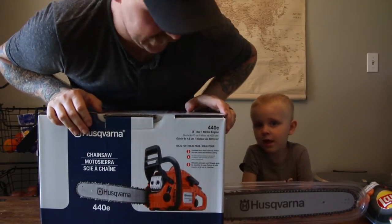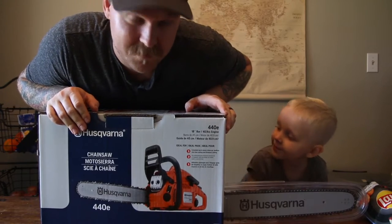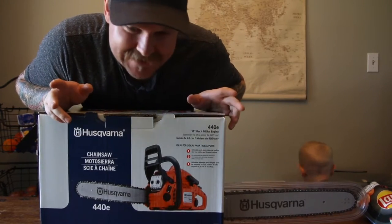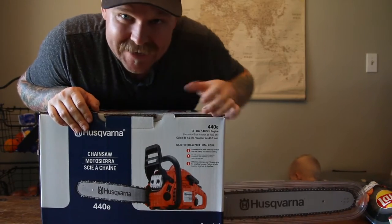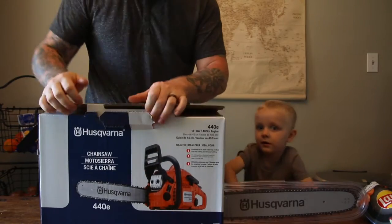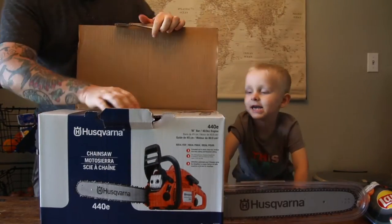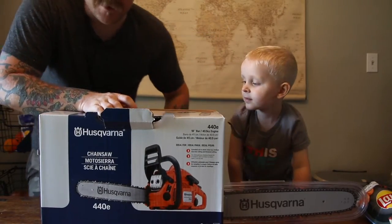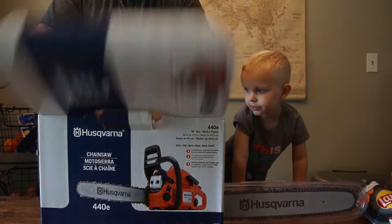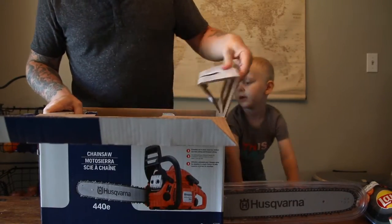I got the Husqvarna — or however you pronounce it — 440E. It's a 40cc with an 18-inch bar, which is this thing. I think with an 18-inch bar you can cut through a 32-inch diameter tree, is what they claim. Here it is — that's a chainsaw.